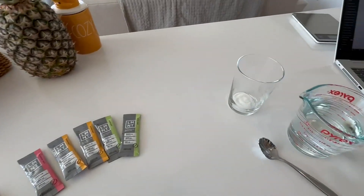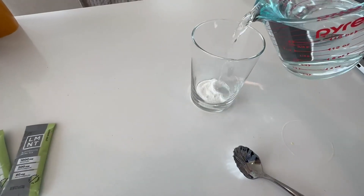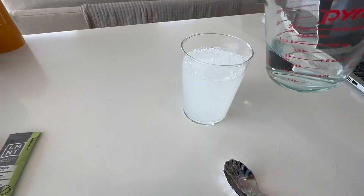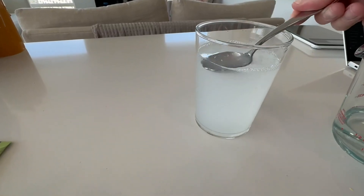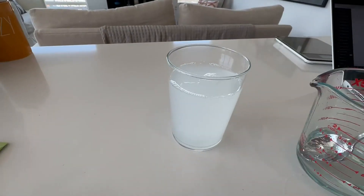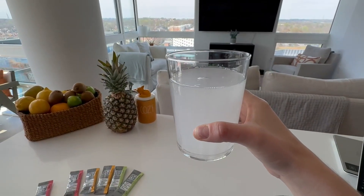One thing I also love about this brand is that it blends very well. Here I've already put a pack in, and I'm pouring my water without mixing it — it's already dissolving. I mix it a bit, and here is my water. It's very easy to take on the go and pour it in a bottle or a cup on the run.